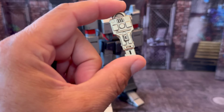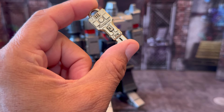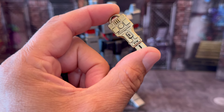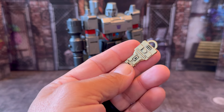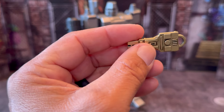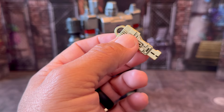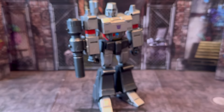Then of course we have a die cast Key to Vector Sigma. I like the fact that they put the dark brush tones on there to get the key to stand out. You can see like the dirt element in it — very well done. And if you guys don't remember, in that episode he used this key to turn everything on Earth to metal and so on.